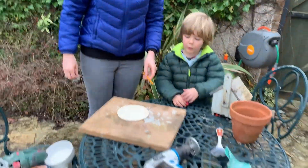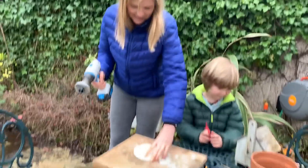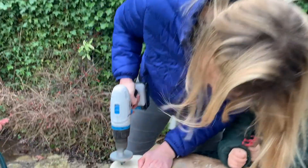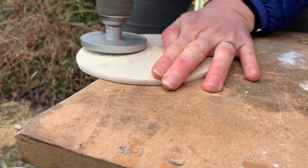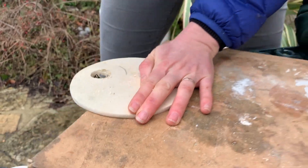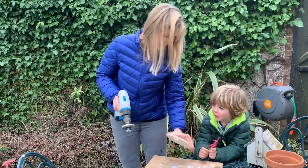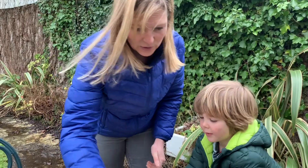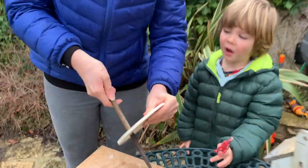I'm going to use that — I've never used this before either. I'm trying all new things today, aren't I? Here we go. That's cool! What do we need to do to that now, Hobie? We need to sand it again, because otherwise the birdie's going to get splinters.